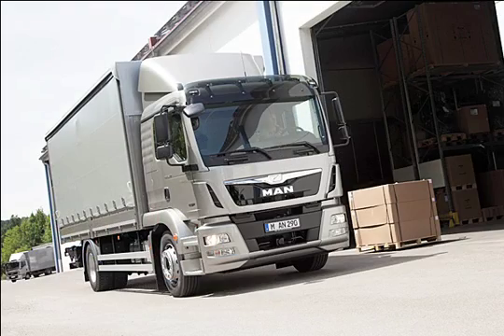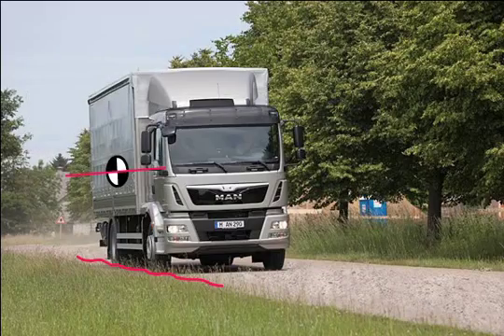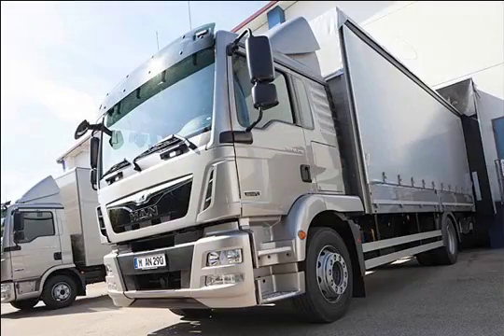The best possible suspension and driving performance, both on empty runs and with maximum payload. Maximum protection of vehicle body and cargo from mechanical vibration and shaking. Control of load level.